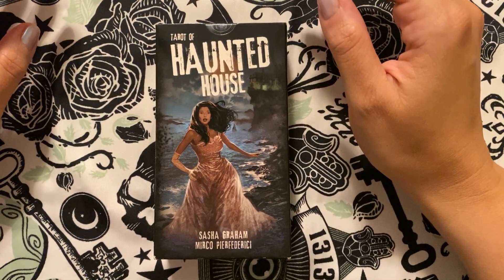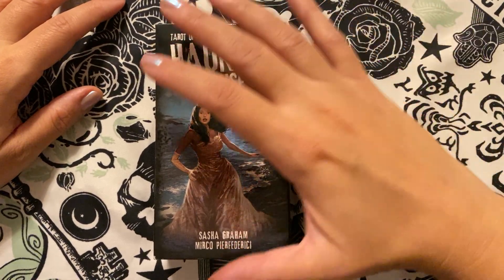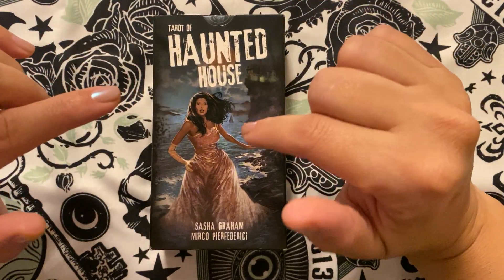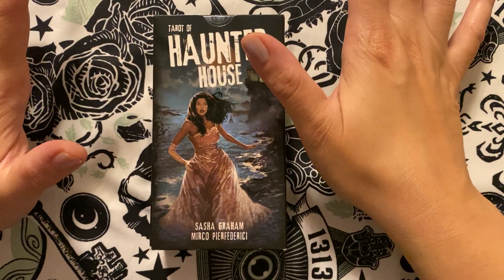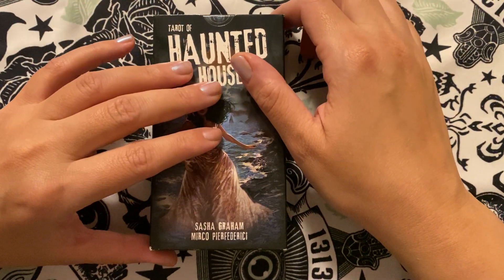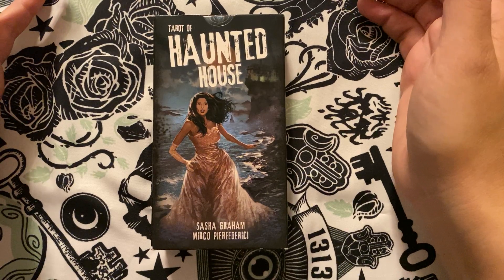I have the Haunted House Tarot. This is something I picked up earlier in the summer and I actually have not had a chance to go through it. All I've done was remove the plastic covering on the outside and the inside. I think I've seen a few images out of this, but I kind of just bought this really for the theme, because why not?